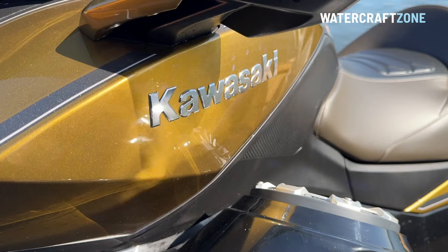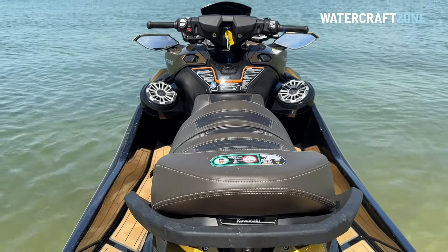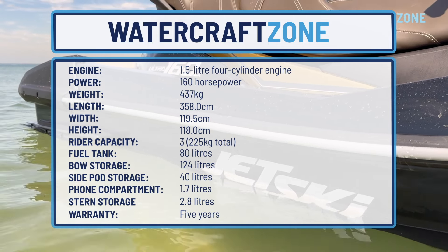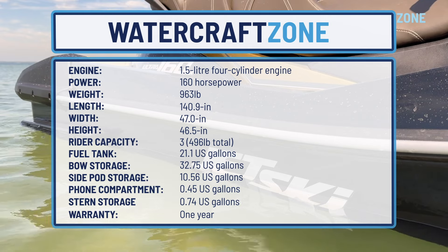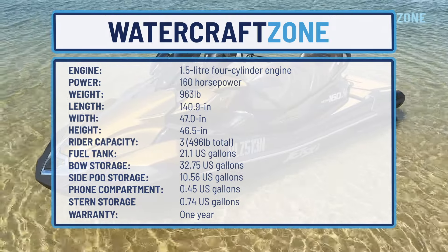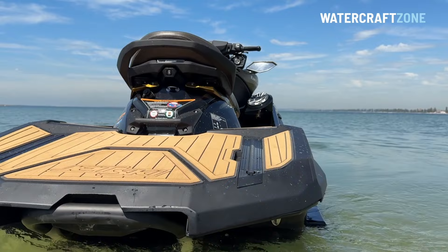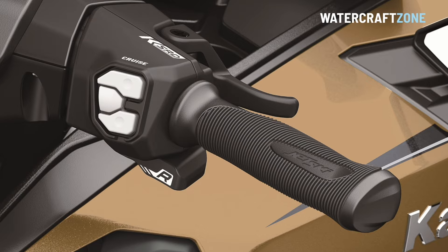It's worth noting the latest Ultra 160 has a heap of new technology and way more features than ever before. This is the first completely new top deck in 16 years for the non-supercharged Kawasaki Ultra Jet Ski Series.